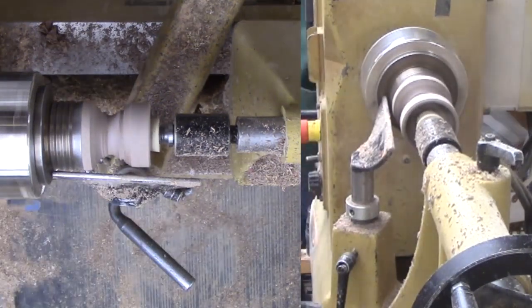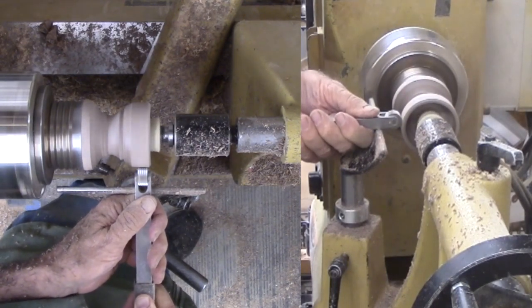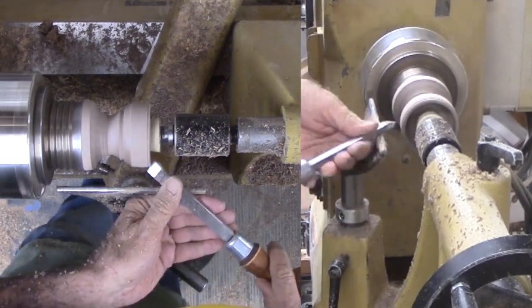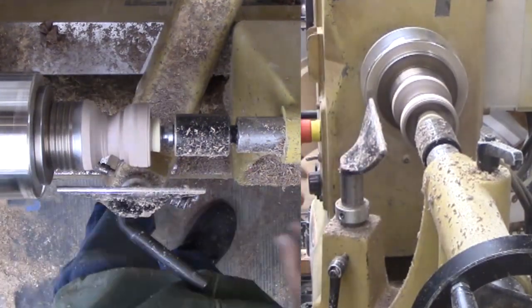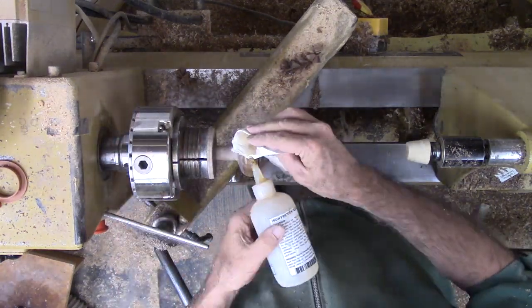I take a pass with a texturing tool. However, the walnut is so hard and dark it does not pop. Regardless, I mark the extent of the texture with the scraping pass, then finish shaping the cap to taste. Just in case, I sand and apply shellac to this end of the cap.